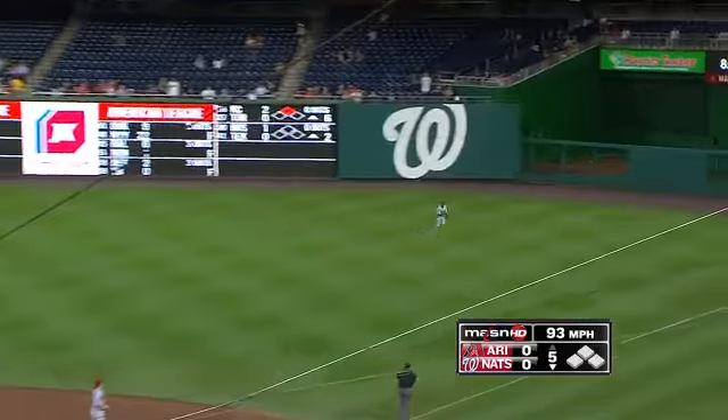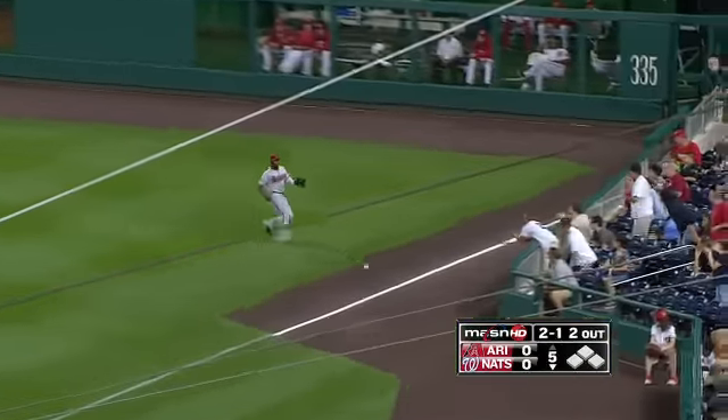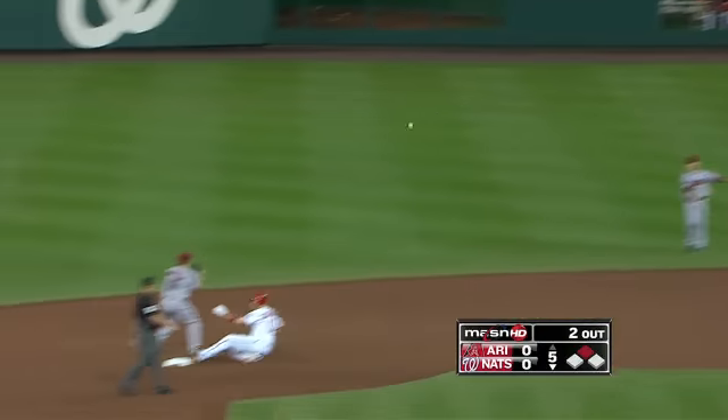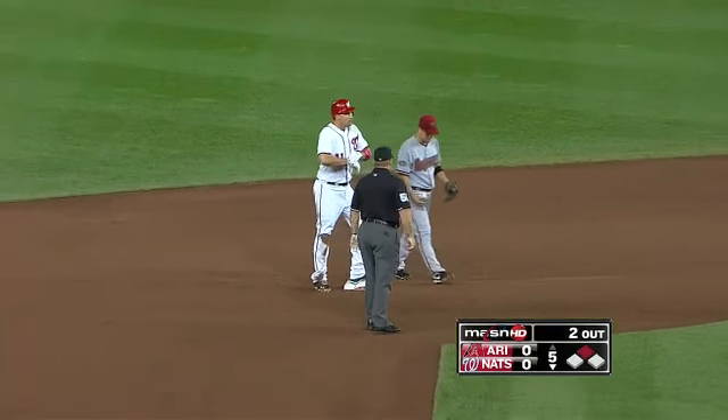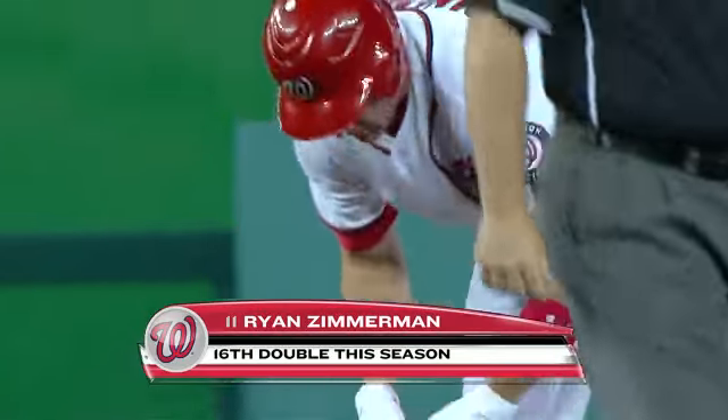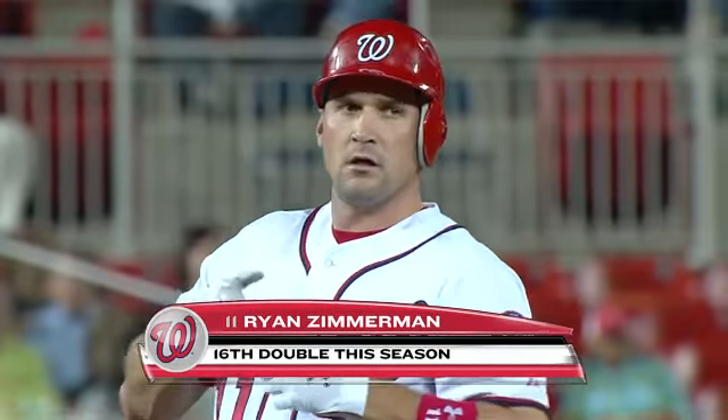Zimmerman reaches out — that's well placed right field line, drops in. He's going to dig for two with that ball slicing away from Justin Upton. Michael Morris, who you just saw, will bat next with another runner in scoring position.